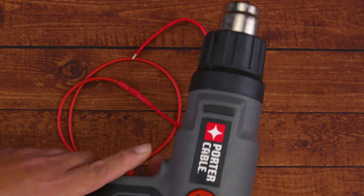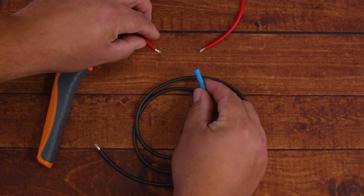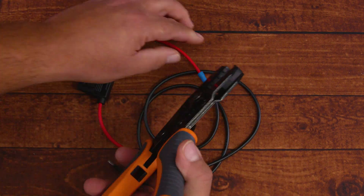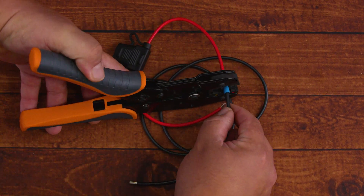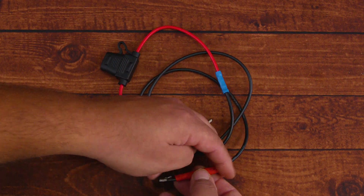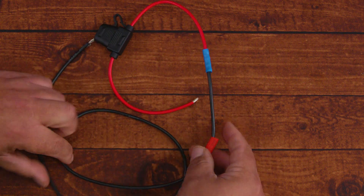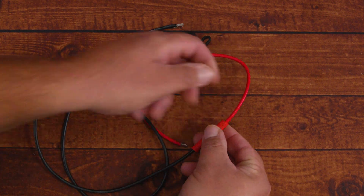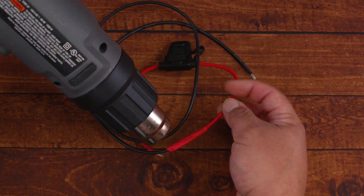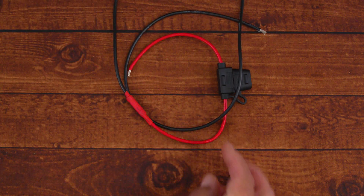The second method uses a butt splice: insert both stripped wires into each side of the connector, then crimp in the middle — a little to the left, a little to the right, and a little in the middle — to ensure it's tight in all three places. Then place heat shrink over the connection, and we also wrap electrical tape around the heat shrink just to make sure everything is secure.